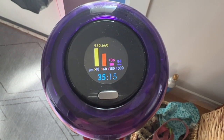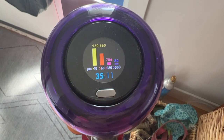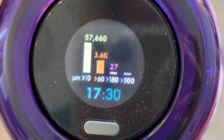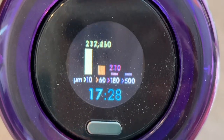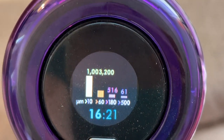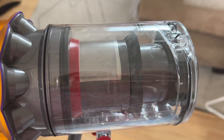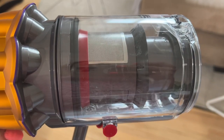Another new feature on this vacuum is the data you get about what your vacuum is inhaling. On that rear info screen, you can also see a count and analysis of the type and size of dust particles coming in via Dyson's multi-stage filtration system. Dyson boasts its filter is fully sealed and traps 99.99% of microscopic particles and allergens.